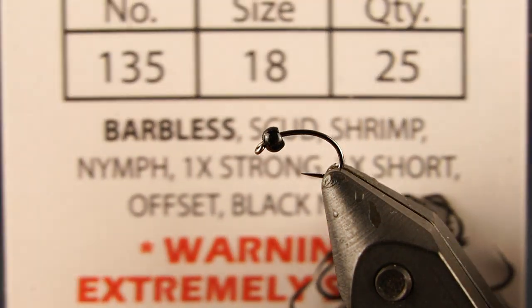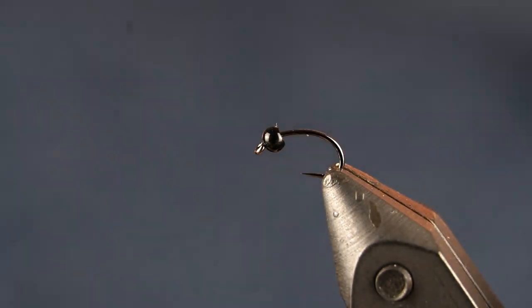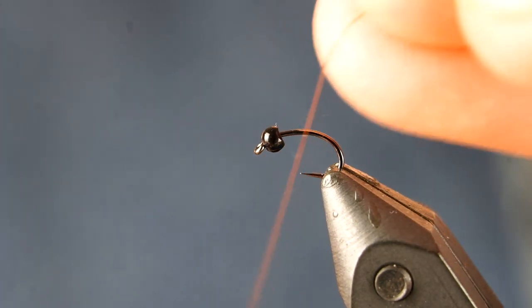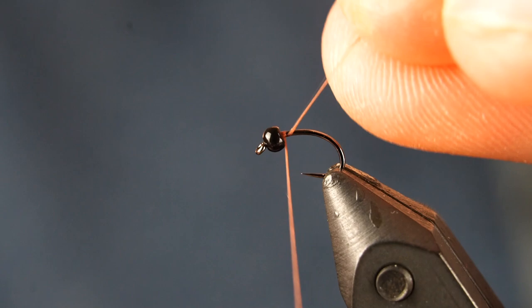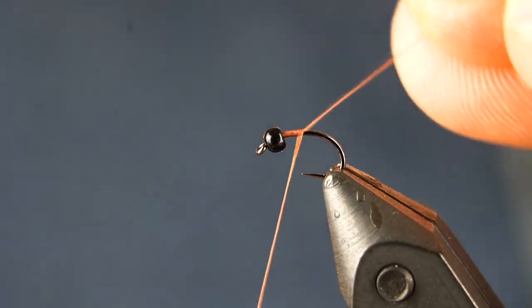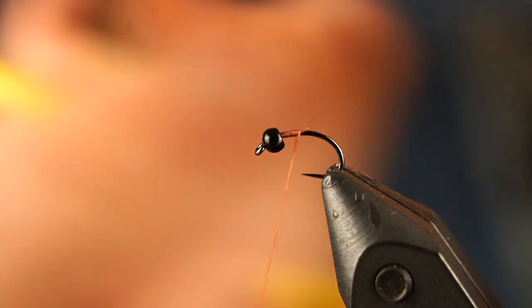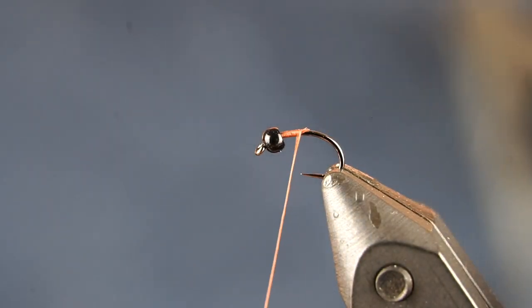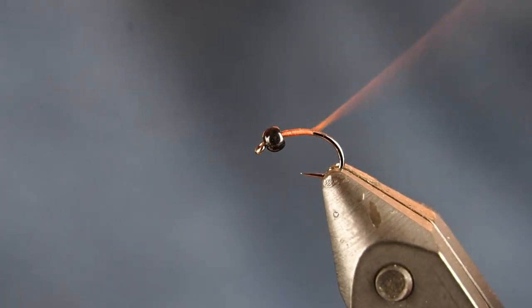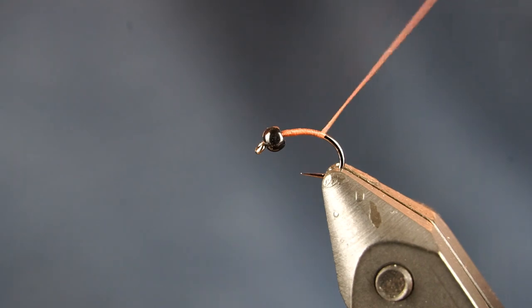The hook I have in the vise is a Live Legs number 135, a barbless scud hook in size 18. I have a 5/32nd size tungsten bead on there in black — I like the black for this pattern. I'll start my thread, which is a rusty brown UTC Ultra Thread in 70 denier.